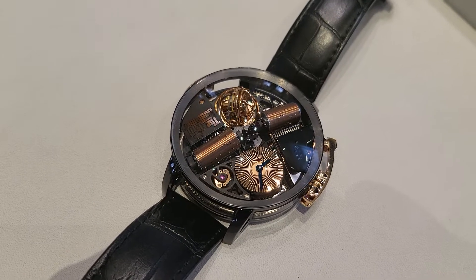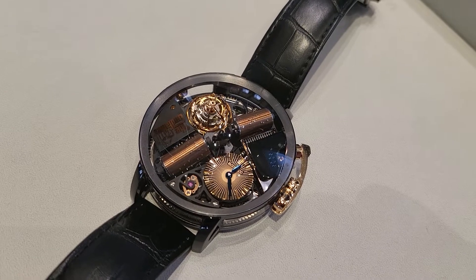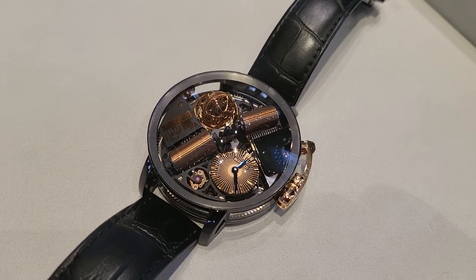I mean, you may or may not be a fan of the design, but this is incredibly high horology in execution. Very beautiful piece.